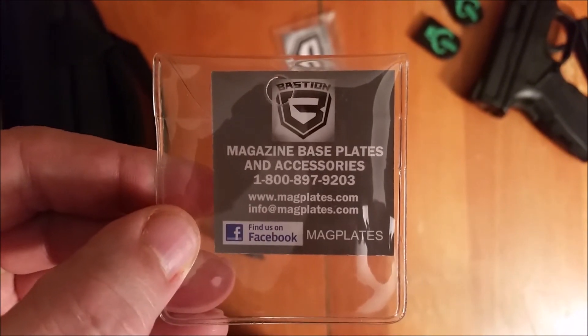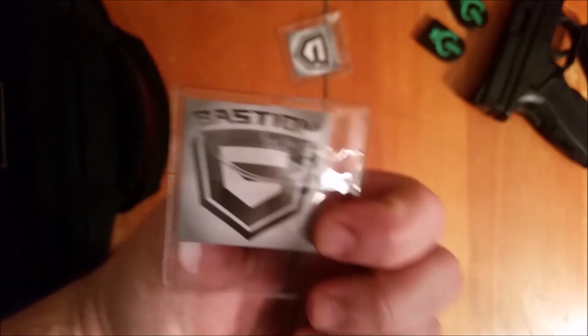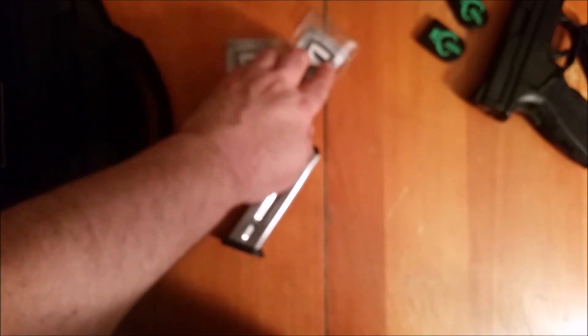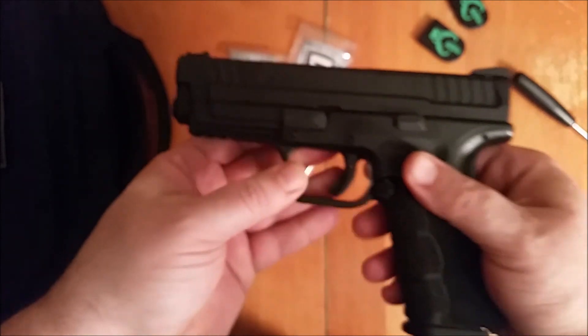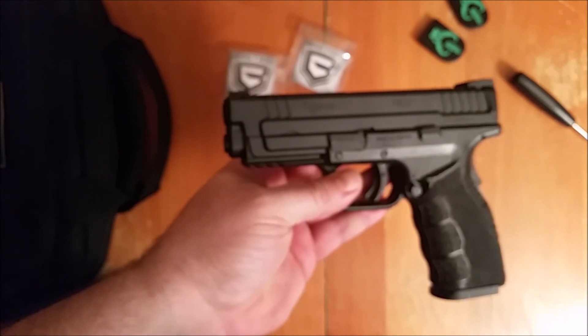You can find them at magplates.com. You can also find them on Facebook and order right from them. I think they also sell on eBay and Amazon as well. If they do sell on Amazon, I'll put a link down here so you can grab them on my Amazon store. Anyway, that's it for now — the Bastion mag plates, very nice. Stay tuned, there will be more to come. Tac Nerd signing out.